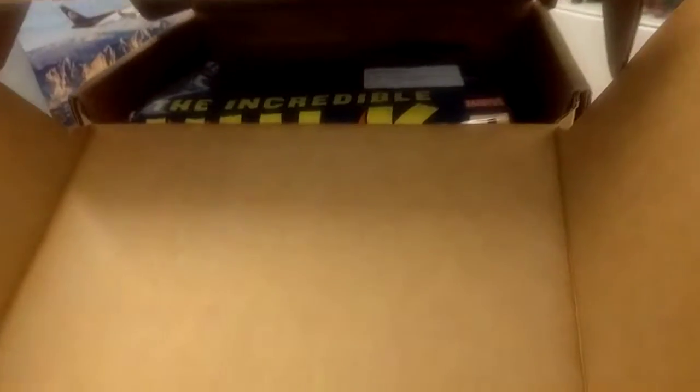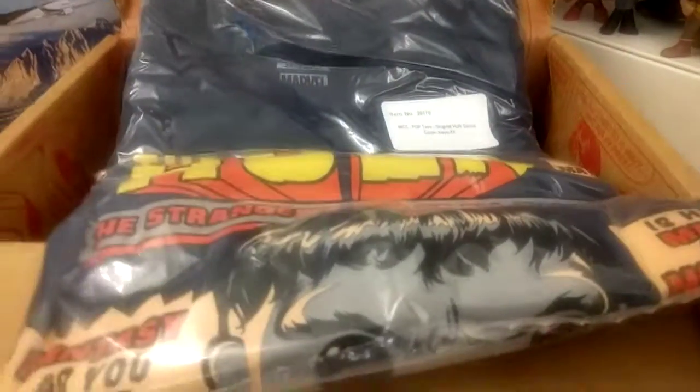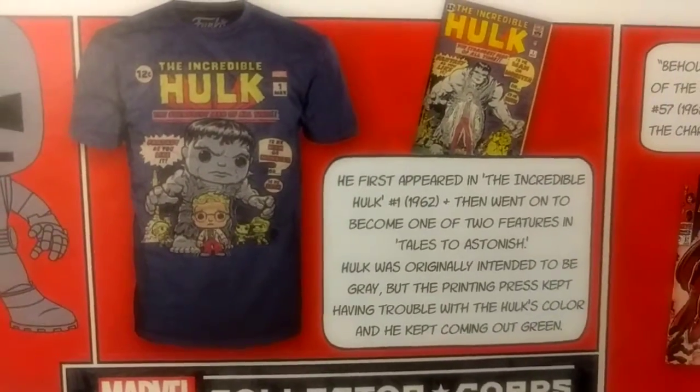This gives us an overview of what's in the box. We've got an Incredible Hulk shirt — more details on that so you can see what it looks like.